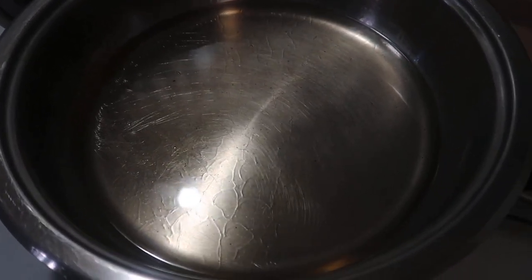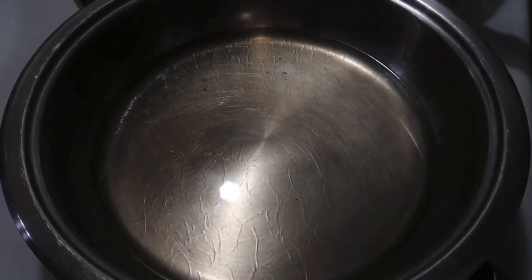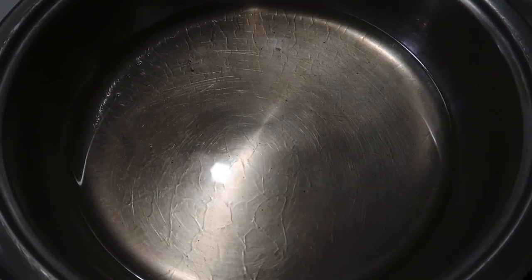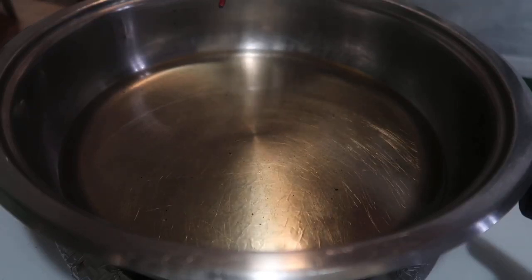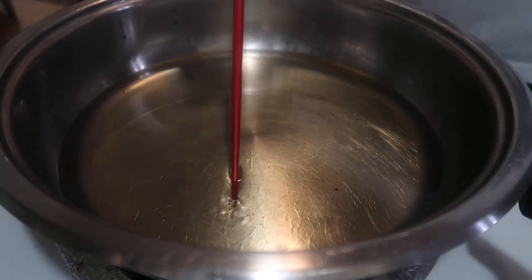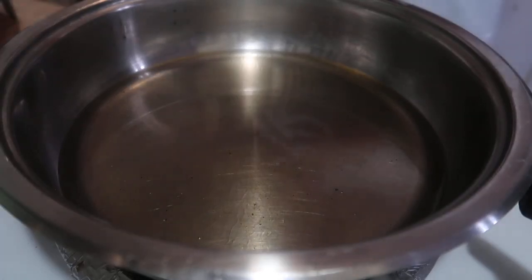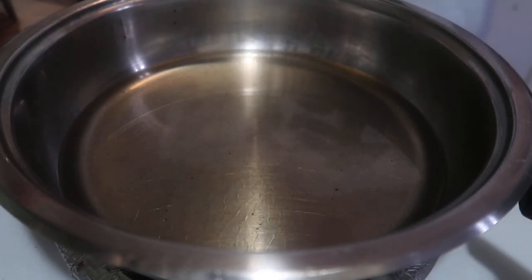While the beef is marinating, I'm heating up my cooking oil for frying. We need quite a lot of cooking oil since we want our beef to be crispy. Let's check if the oil is hot enough — it's getting there, so let's wait one more minute.